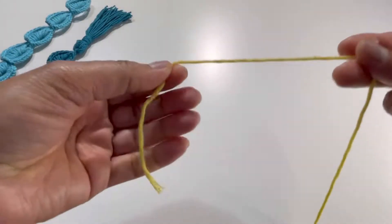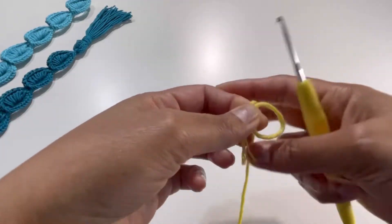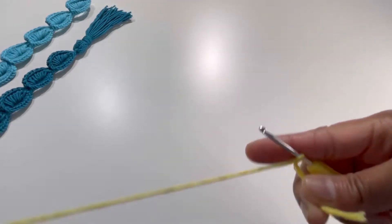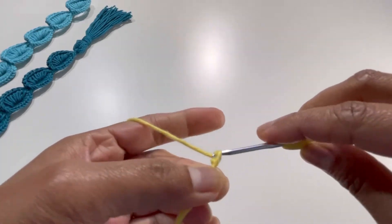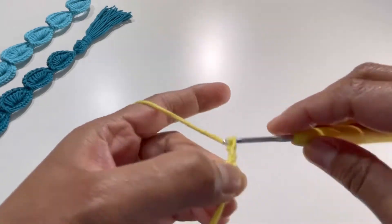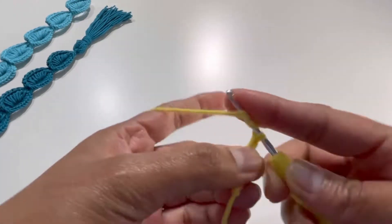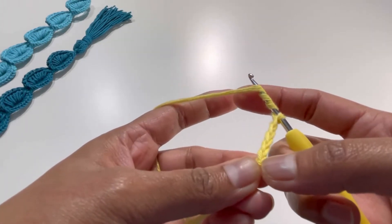For this one, take your yarn and make a slip knot. Now chain five: one, two, three, four, and five. Now yarn over three times — one, two, and three — this is your double treble crochet.